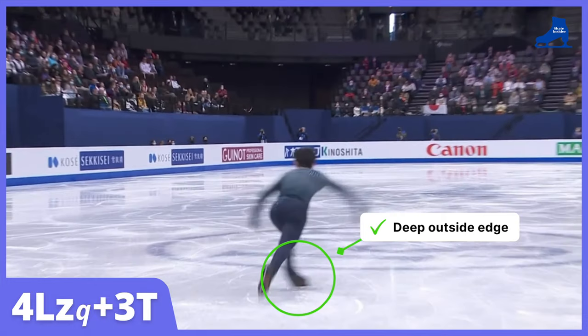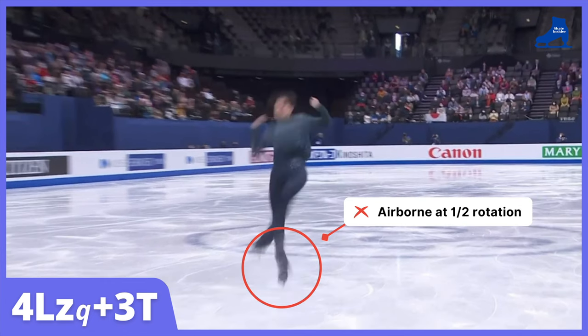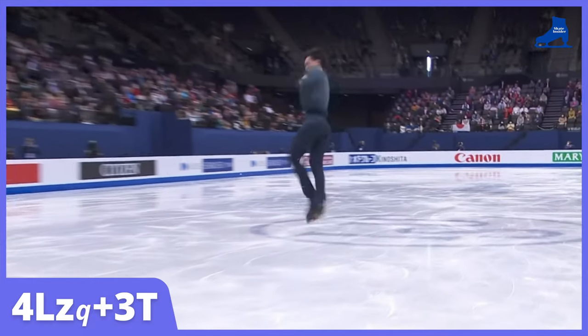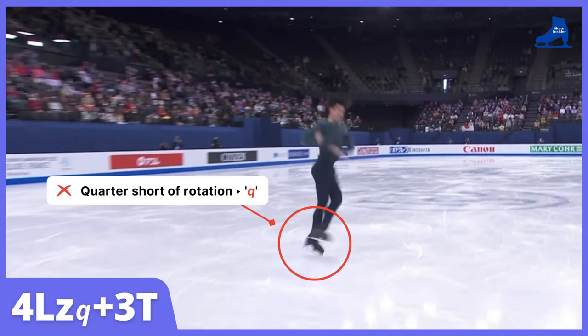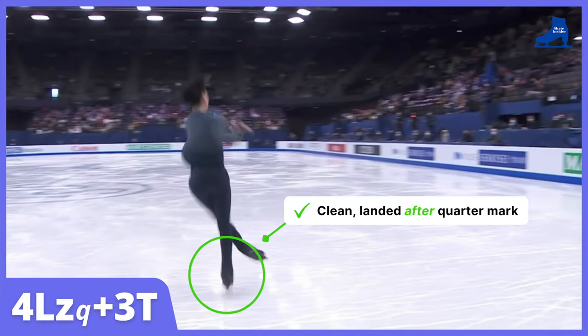Deep outside edge. The entire blade drops down to ice. Airborne at half rotation. A quarter short of rotation for the quadruple Lutz. The triple toe loop is clean; he landed after the quarter mark.